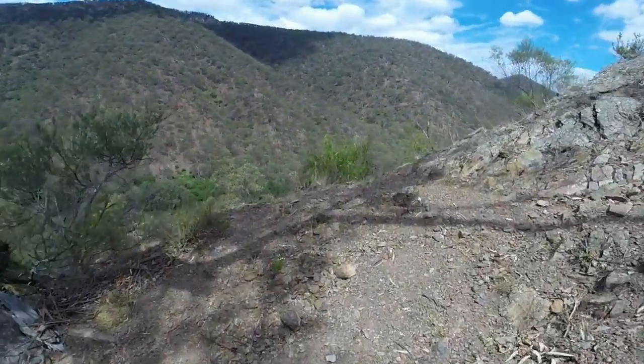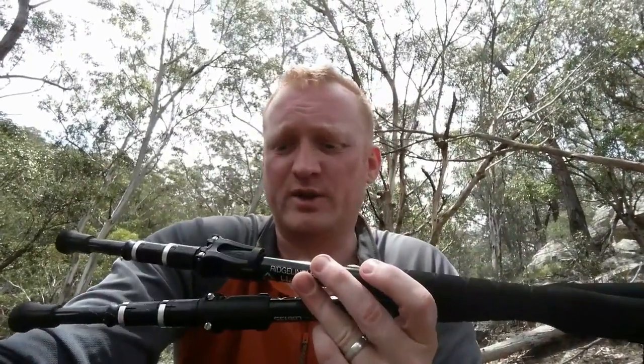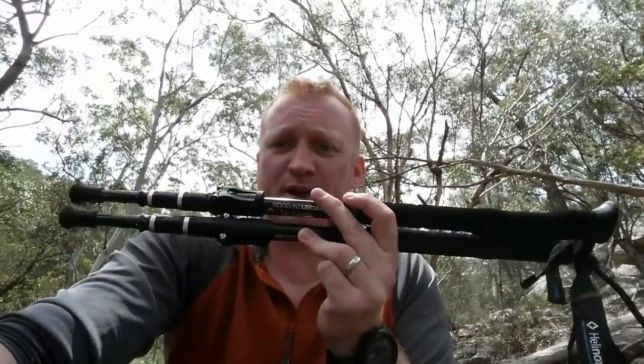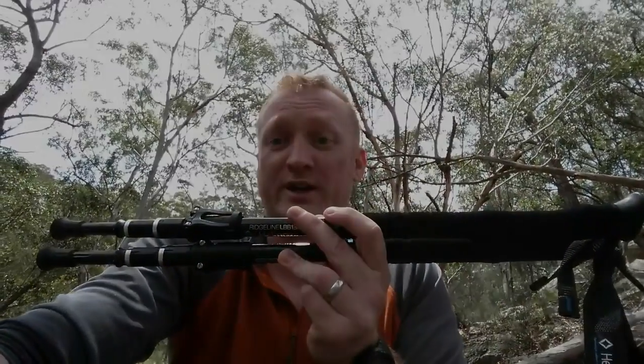The grips were really comfy as mentioned, and the wrist straps are really comfy as well. I can't fault these, which is why my rating is going to be nine out of ten. Fantastic piece of kit and really worth having if you're on the market looking for a new pair of hiking poles.